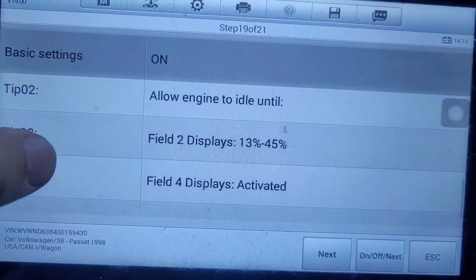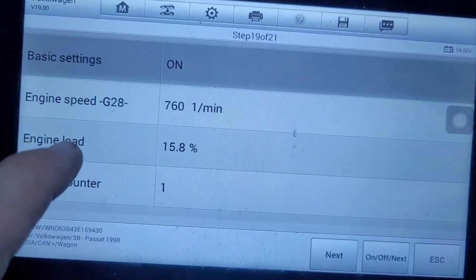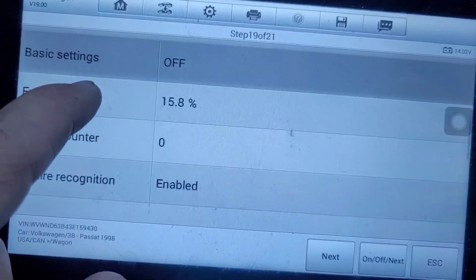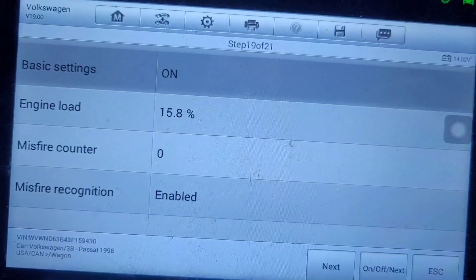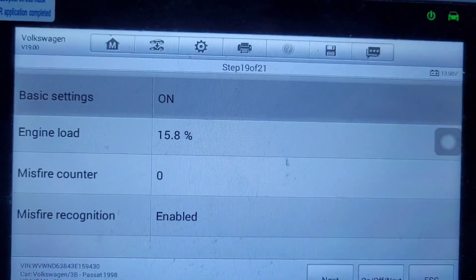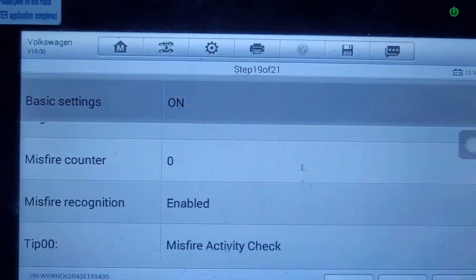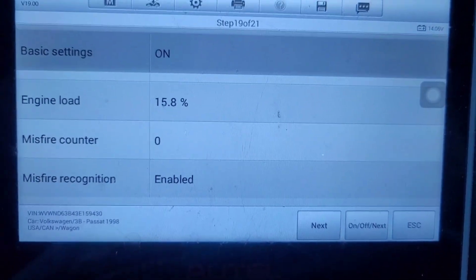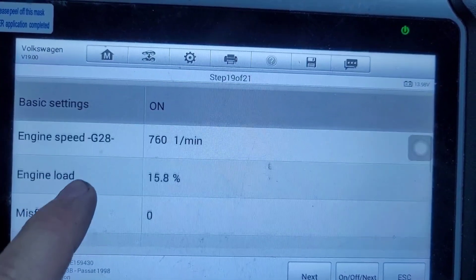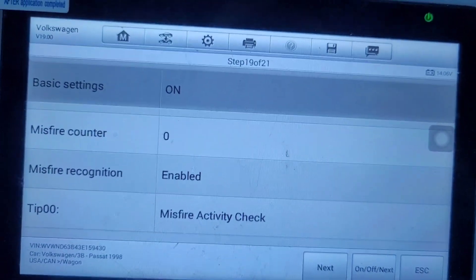Misfire — just click it and let it idle for this one. Field four should display 'activated'. When I did this in the past it just said 'enabled' and never changed to 'activated'. I gave it a couple minutes and it hasn't changed, but with such a terrible interface, I think it might just be fine as 'enabled'. Click next.